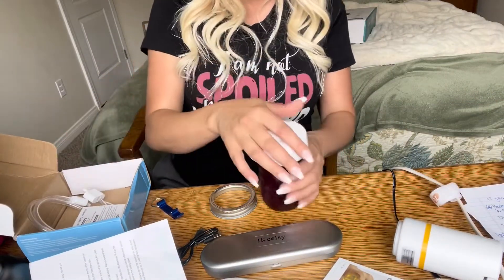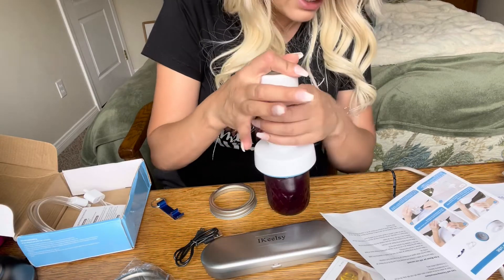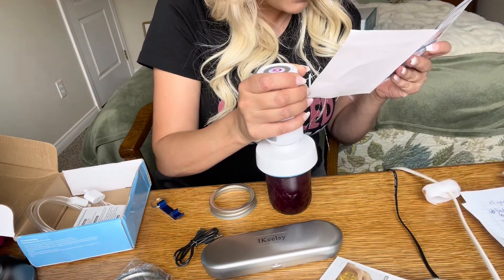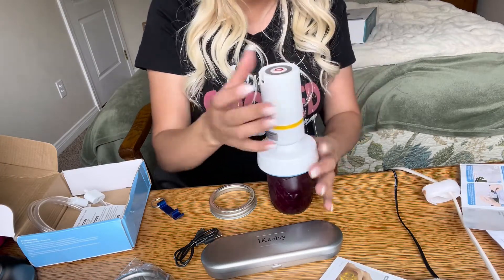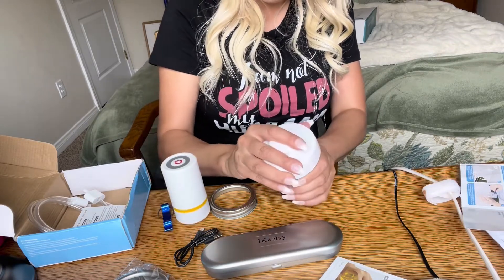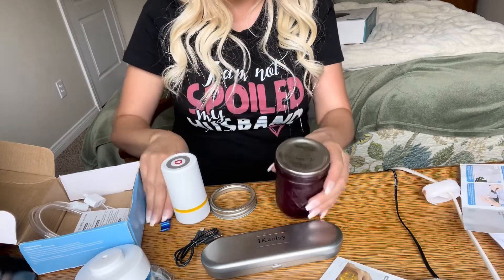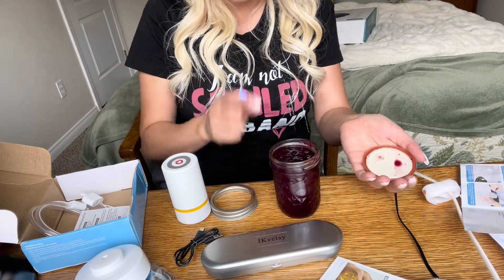I'm going to put the smaller lid on and push this down so you guys can see what I'm doing. You place this on top — it doesn't latch over or anything — and then you just turn it on. It says six to eight seconds. And it is sealed again. Let me open it so you guys can hear it. You hear that? It completely sealed it.